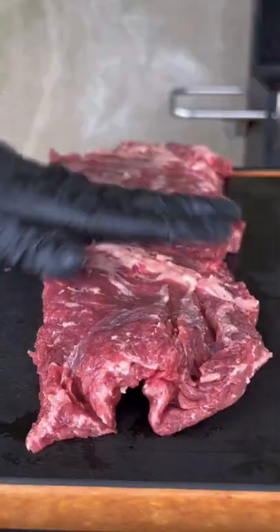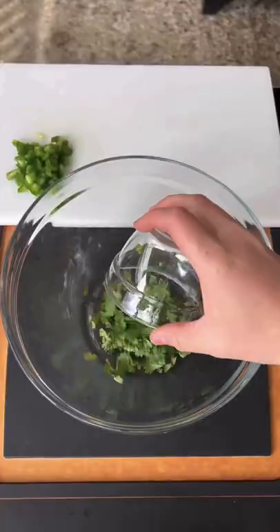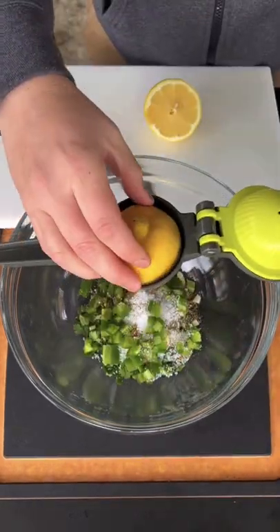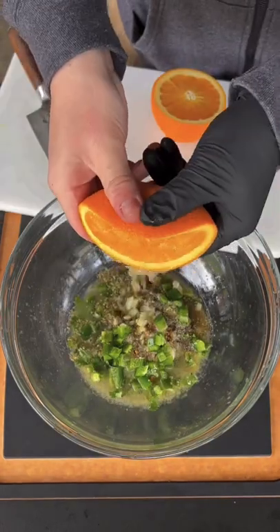Carne asada steak fries — starting with skirt steak with some avocado oil as a binder, seasoned with our delicious citrus rub, going straight to the marinade. You can find this whole recipe on my website — link is in the bio. Go ahead and mix that together with some lemon juice, lime juice, and orange juice.